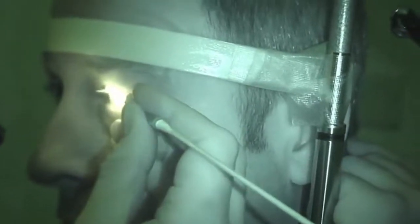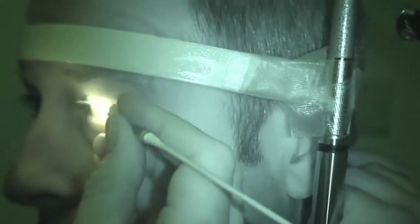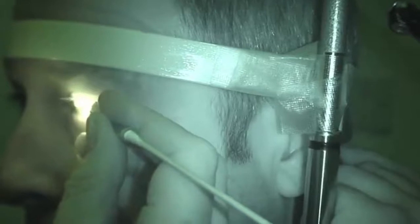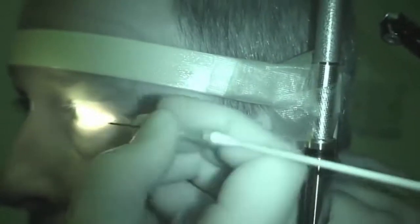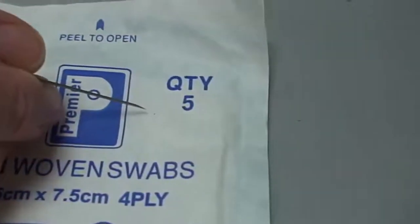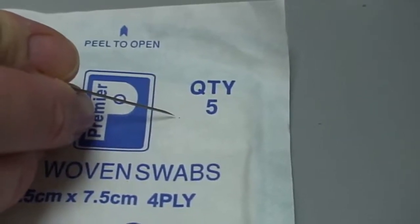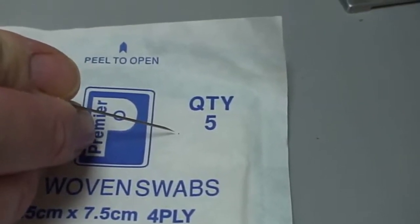I touched your eye there — we're done. We're going to put the lights back up. This is the foreign body that we've just removed from the cornea, just adjacent to the point of the needle. It's probably no more than about a millimetre across.